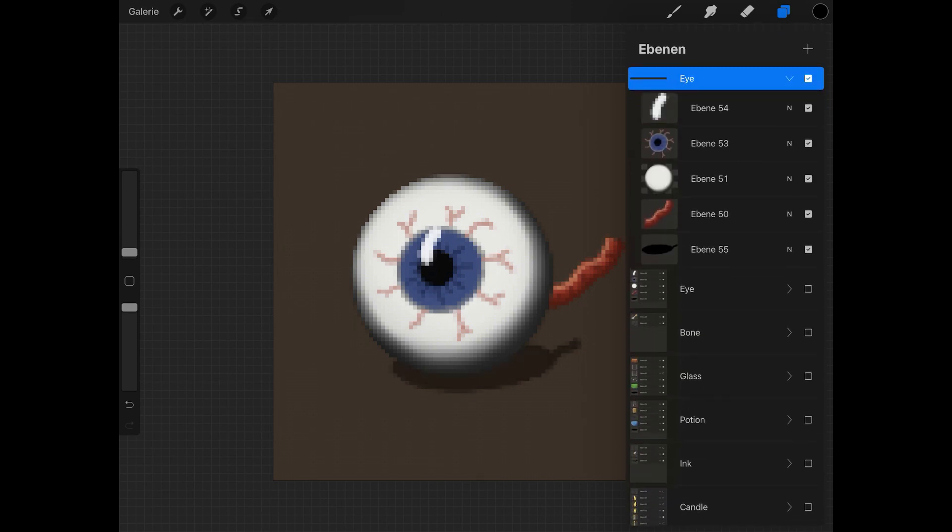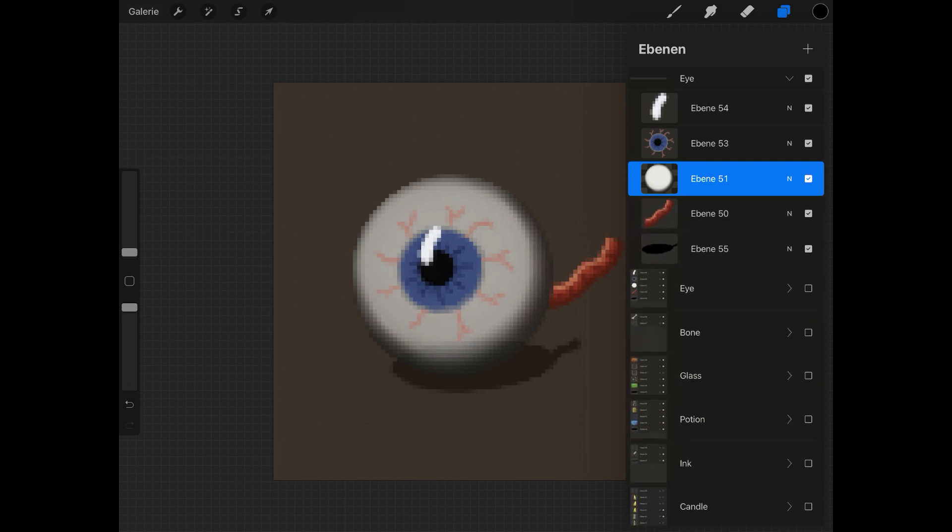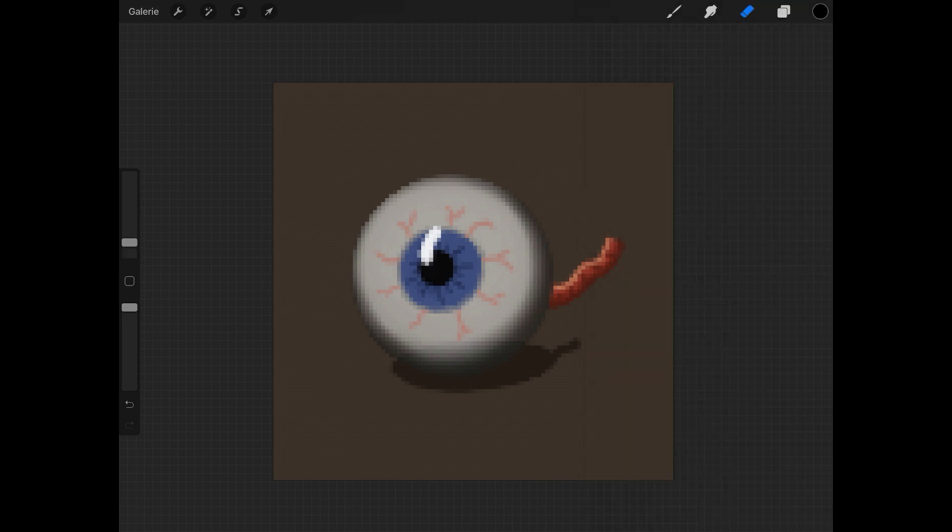The eye of glass is much easier to draw because we are not drawing so much — we simply have to copy the whole group from the last eyeball and delete some unused parts. First I copy the basic shape of the eye and fill it with the blue color. Then I try out some layer modes in combination with the opacity. At the end I'm deleting the veins and the nerve, and that's it.